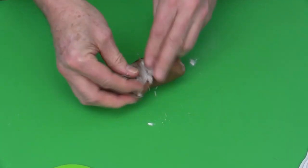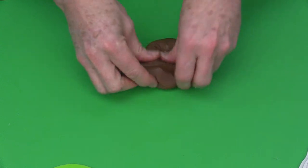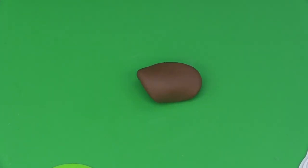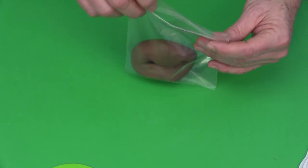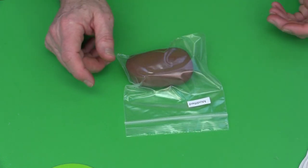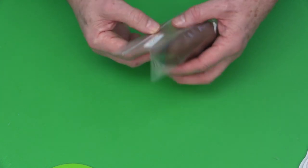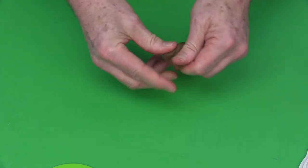Mix the shortening and Tylo powder through the fondant, then pop it into a labeled bag — I mark mine 'modified fondant.' Leave it for about 10 to 15 minutes to firm up. To recap: 115 grams of brown fondant plus half a teaspoon of Tylo powder. If you only have white fondant, color it chocolate brown first.